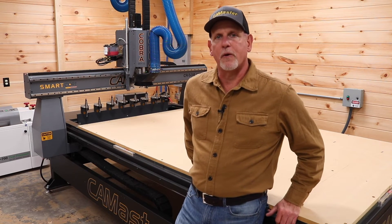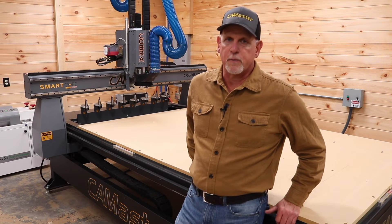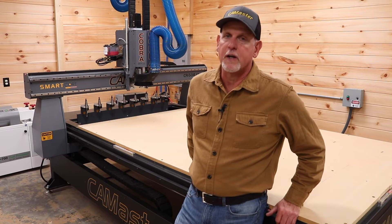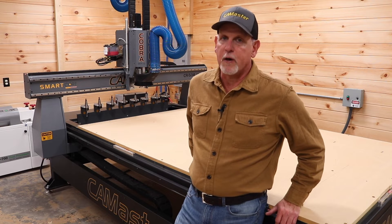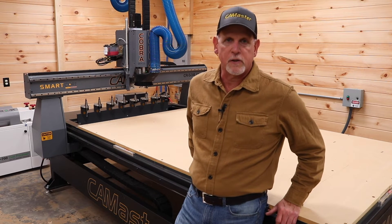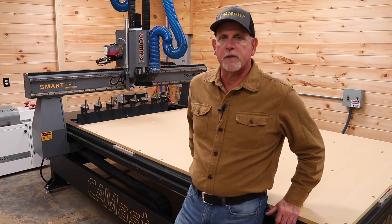And finally, tech support. Luckily I'm not new to CNC, so I haven't had to rely on CamMaster support for very much. But early on there were a couple of things I was unsure of, so I called in a couple of times. Each time my call or email was returned within a short period of time. I can tell these folks know their machines inside and out and that they're passionate about their customers and their CNC machines.